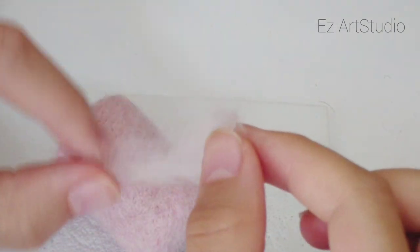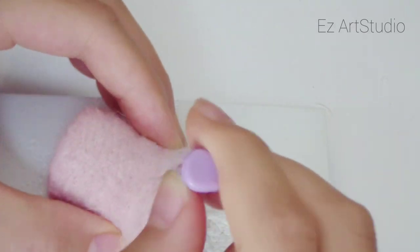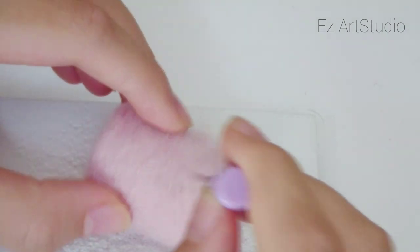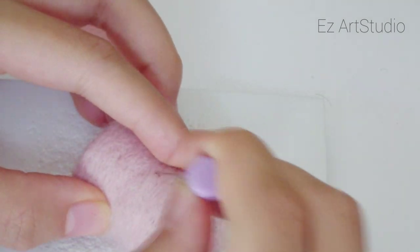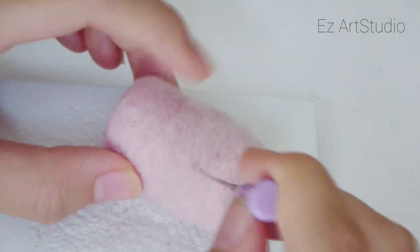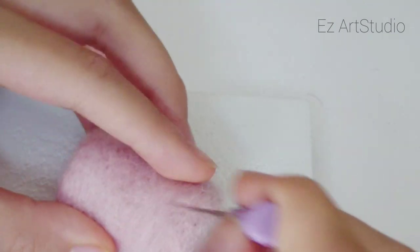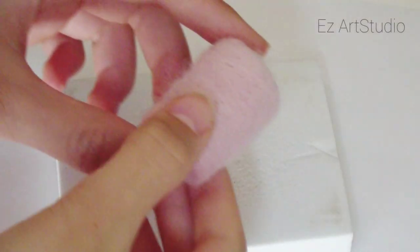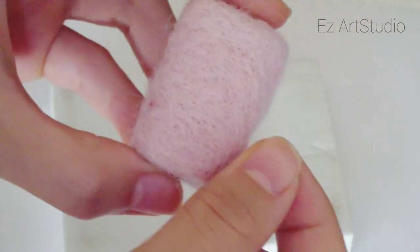You can add more wool to the top if needed — just wrap it around the ball and keep felting. The finished result should be firm but a little bit squishy. Keep felting until you can't pull lots of wisps of wool from the ball. Just be patient and keep stabbing.